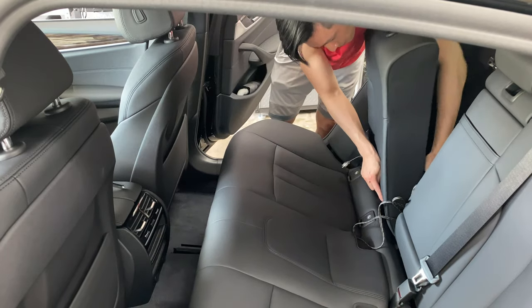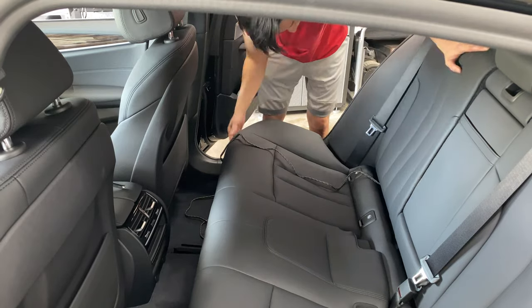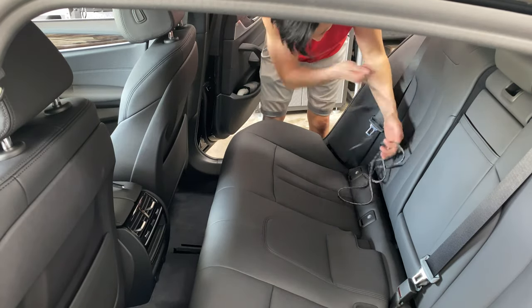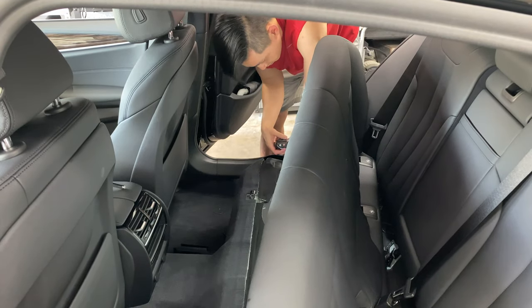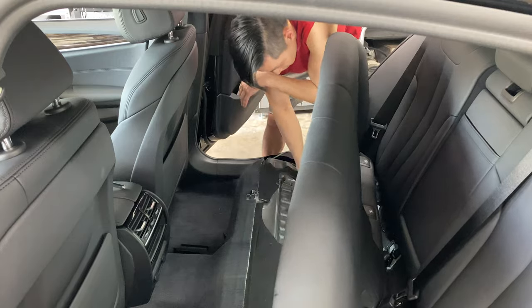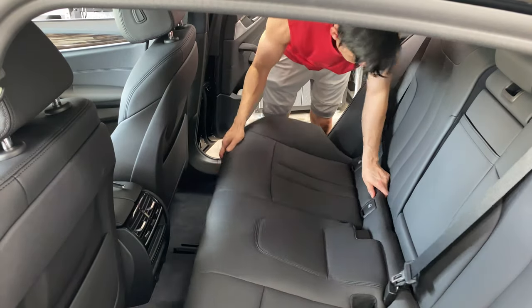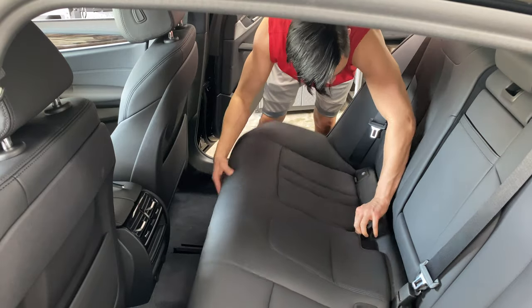If you're planning to run an aftermarket amp to your stock subwoofers, you would also need to run two sets of speaker wires — one to each individual subwoofer — and you could bridge these two subwoofers together to get down to 4 ohms. Each individual stock subwoofer is rated at 8 ohms, so you need to bridge it down to 4 ohms so your amp will accept it.